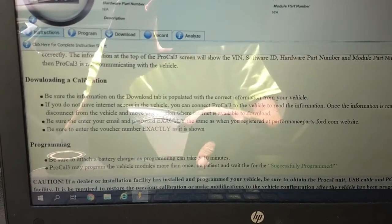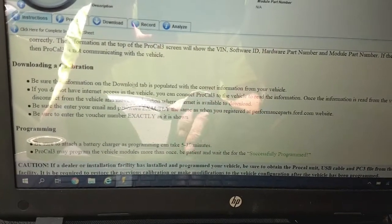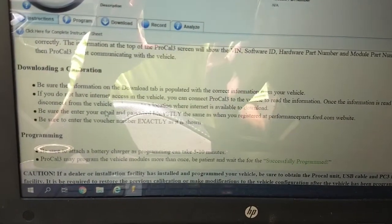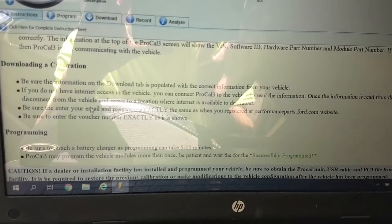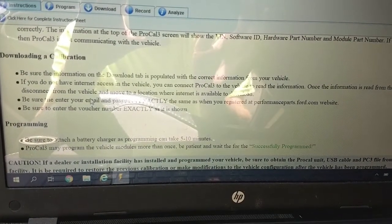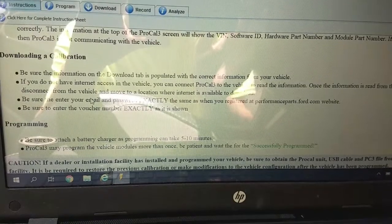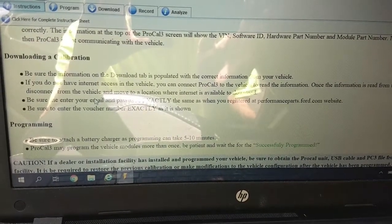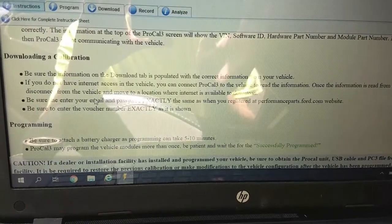There is also a PDF file on the Ford Performance website with step-by-step installation instructions. I highly recommend downloading and reading through it before starting the process. Download it at the time you go to do the install to ensure you have the most up-to-date version of the instructions.